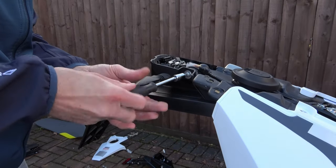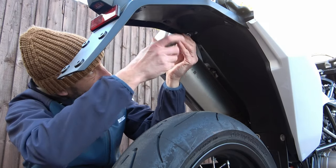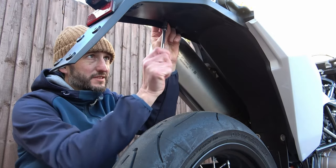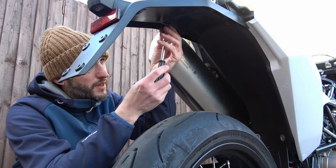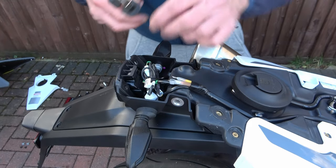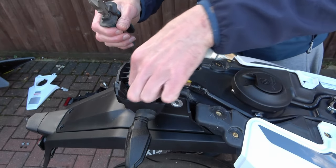Now the plate holder is exposed we can remove the two screws from either side, then remove these two screws from underneath, and then remove the two screws from just behind. Now go back to the top of the plate holder and you'll see the wires are held together with a cable tie — snip the cable tie to release the wires.